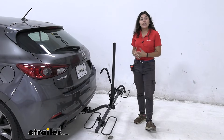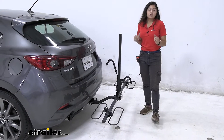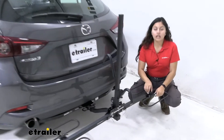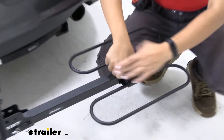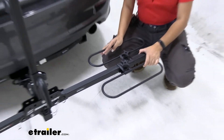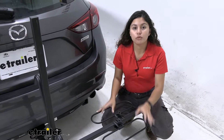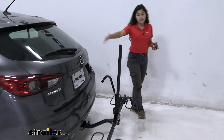This rack has a weight capacity of 35 pounds per bike. If you have extra-heavy electric bikes, this will not be a good fit, but most regular bikes are within that 35-pound weight capacity. We also have these hoops, and these hoops can accommodate different wheelbases. You just rotate this knob to loosen it and from there you can move the loop back and forth to get the best fit on your bike. This also helps if you have handlebars that collide with the seats of your other bike.